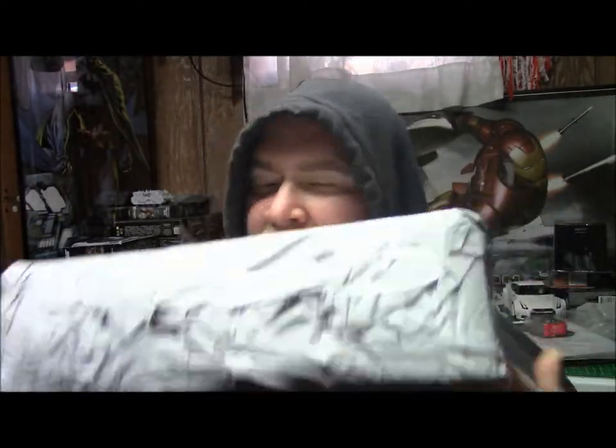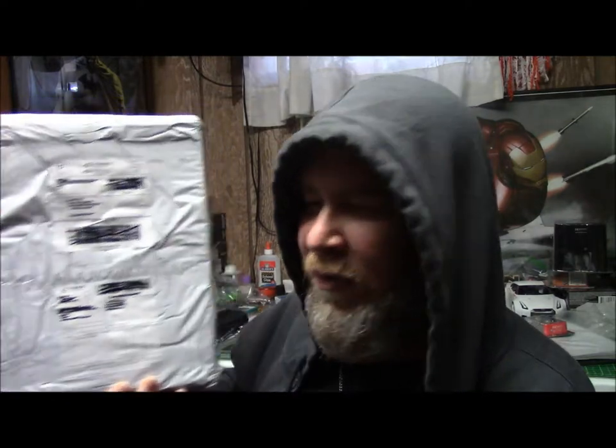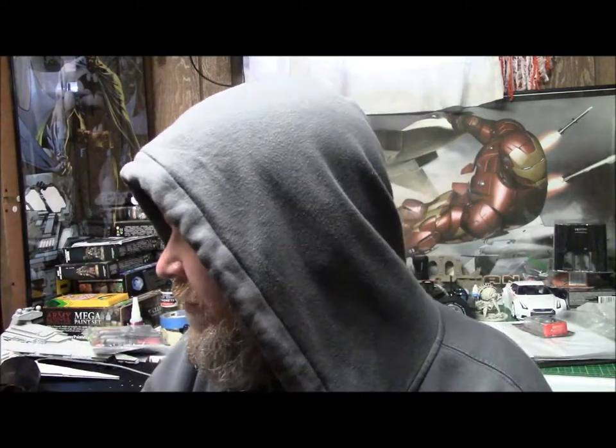Hey guys, Zero here. I got another unboxing to show you guys and this is pretty cool — it's a throwback to the 80s. If you're a kid from the 80s and you had any toys from the 80s, you're probably gonna like this or maybe know about it. I got a package in just now, pretty big, not ticking, looks pretty good. They basically wrapped it in a bag and taped the bag up, but whatever — it's here and I'm ready to open it up. You can tell by the title what's in it, but I'm excited to open this up and we'll get into why in a little bit.